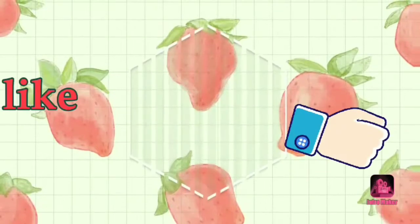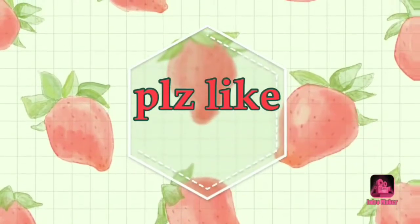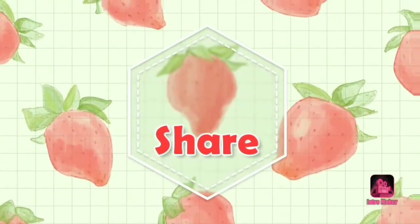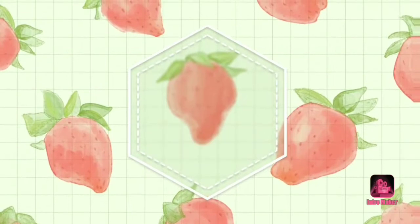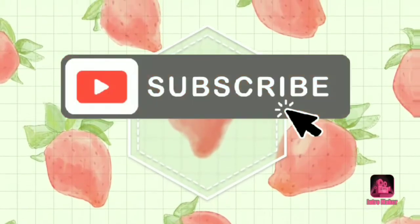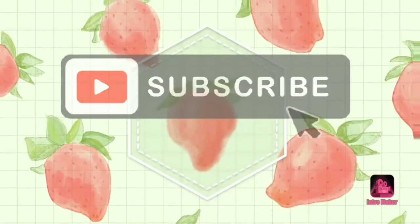Please subscribe to my channel. Hi friends, I have been teaching you in this video. Please like and share, and please support me. Please subscribe to my channel and press the bell. See you in the next video!